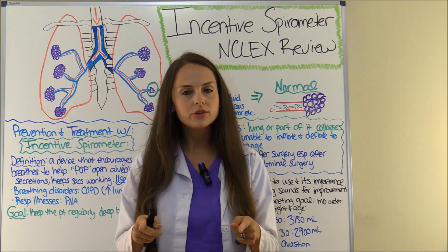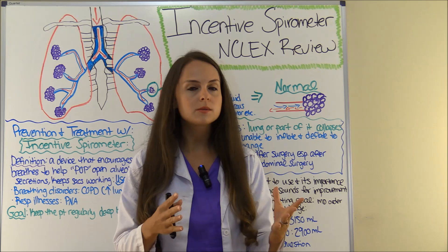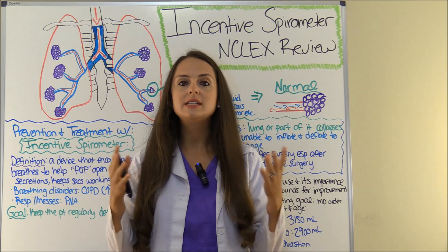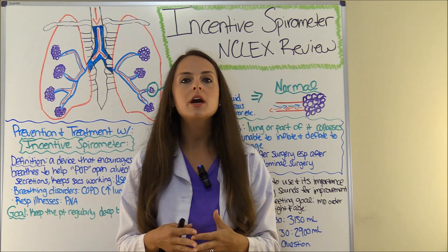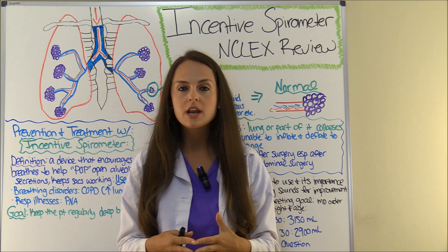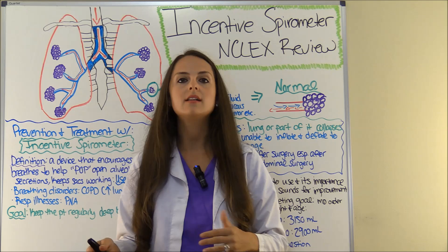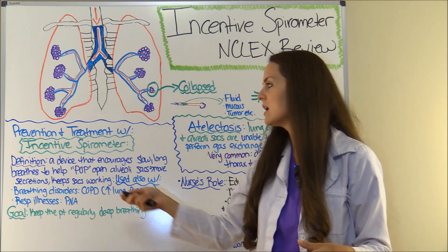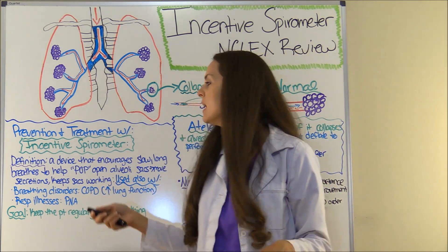First let's talk about the learning objectives. I want you to learn what an incentive spirometer is, how to use it so you can educate your patient — I'm going to do a demonstration and walk you step-by-step on how to do that — and then at the end I'm going to go over an NCLEX style question about the incentive spirometer.